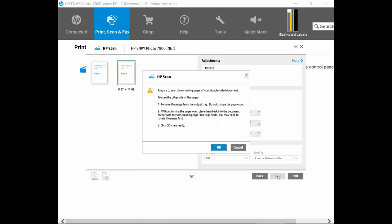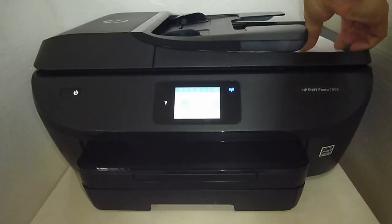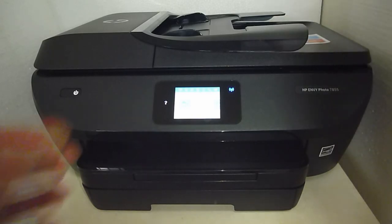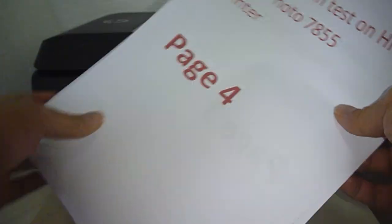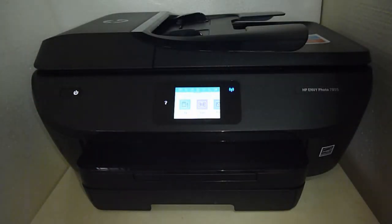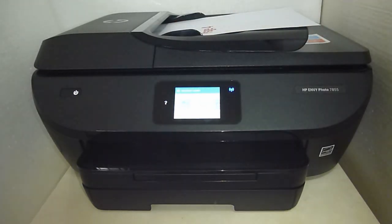We need to prepare to scan the remaining pages of your double-sided document. Take the document that was just scanned from the output tray of the ADF. It is in this orientation. You need to rotate it and put it back into the ADF as shown. Once that is done, click on Scan in your software.